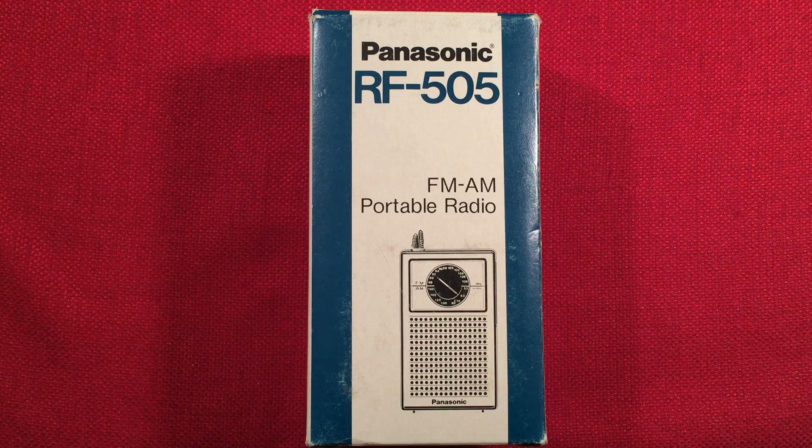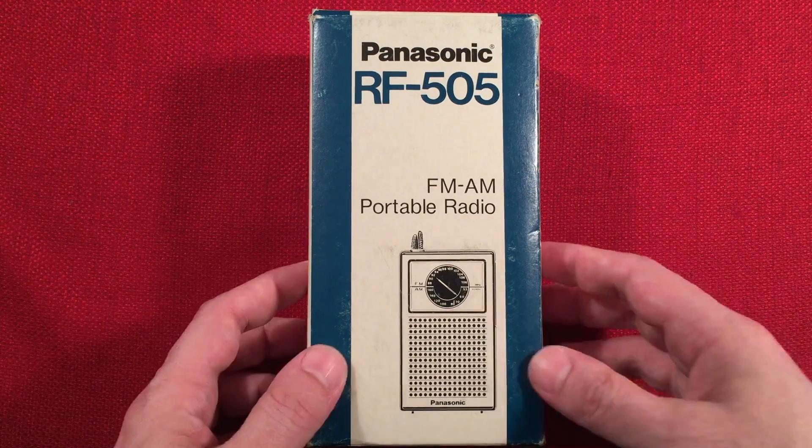In front of us we have the Panasonic RF505 AM-FM portable radio. I purchased this radio for a total of $18 from eBay, and it arrived in the original box. Sweet!